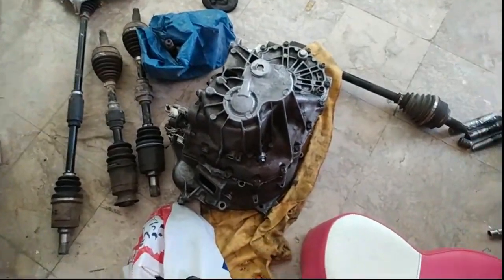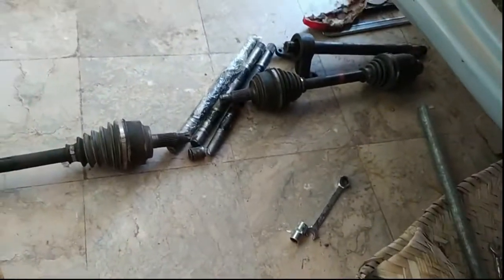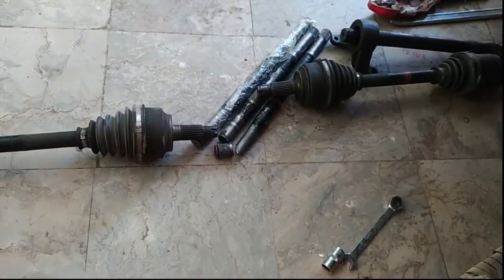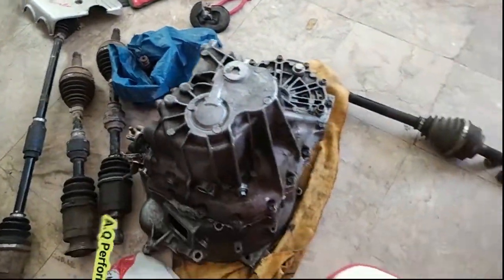I have a spare K-series transmission, which I have taken out along with the axle — the CRG axle shaft and the Honda Fit axle. Let's discuss those in detail.